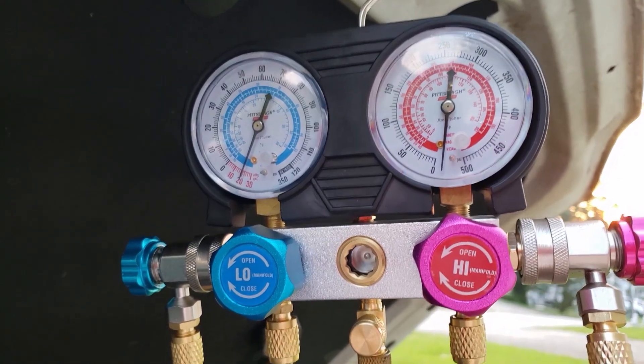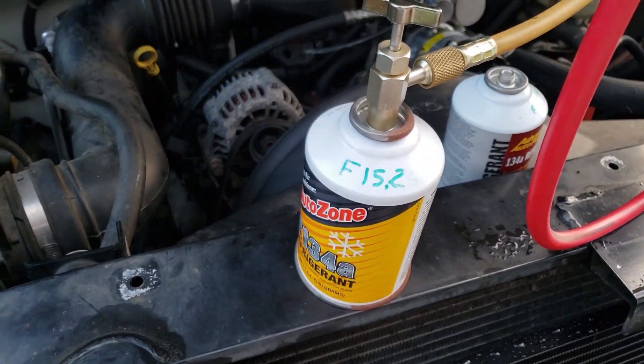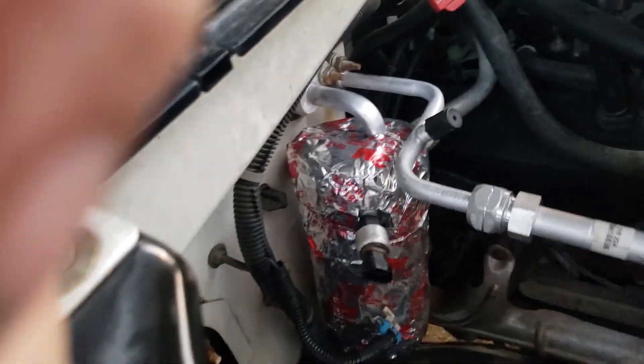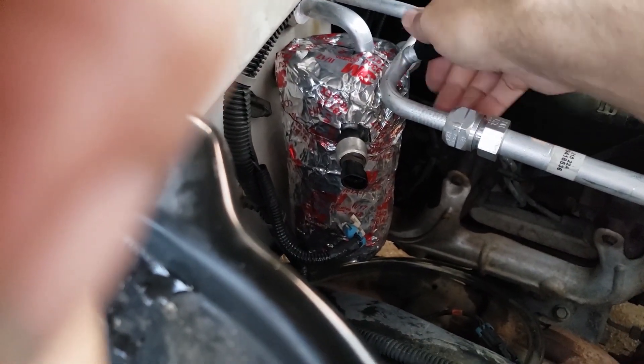This Harbor Freight manifold has thumb valve service port fittings, so I can draw a vacuum on the manifold as well as the HVAC system in the vehicle. I'll be charging low side so I don't have to hook up the high side.